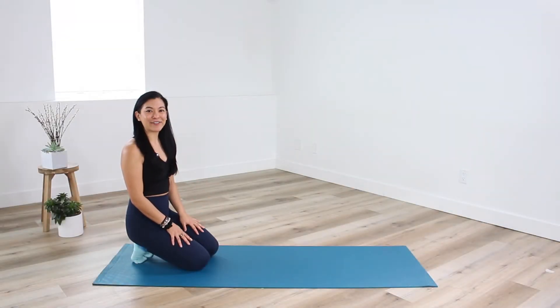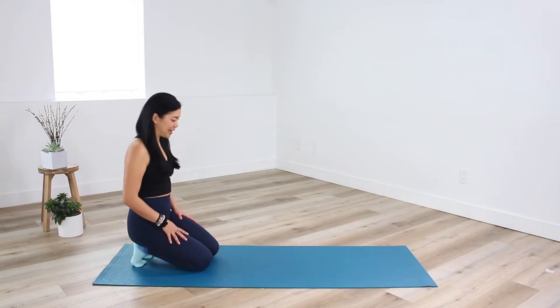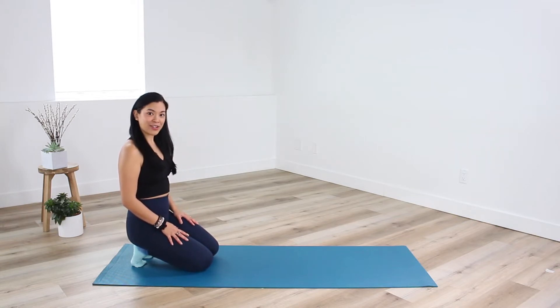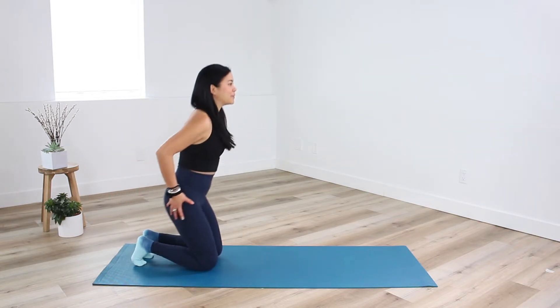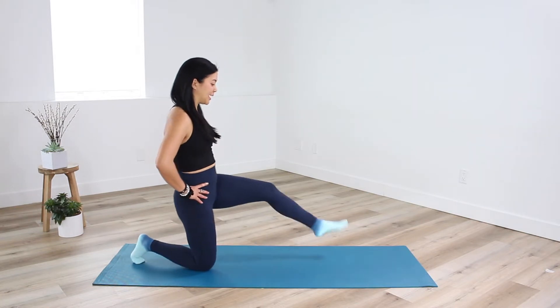Hey everyone, Ella here for your Bar Basics Stretch today. Make your way to the top of your mat and bring yourself onto your knees. Sitting up nice and tall here on the top of the knees, you're going to take one foot forward — big step.